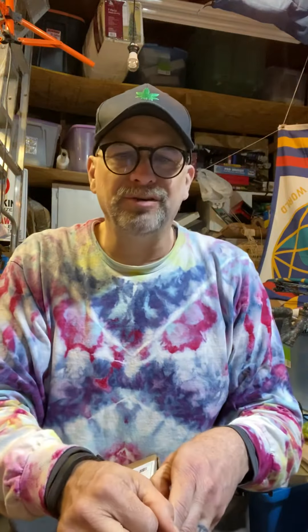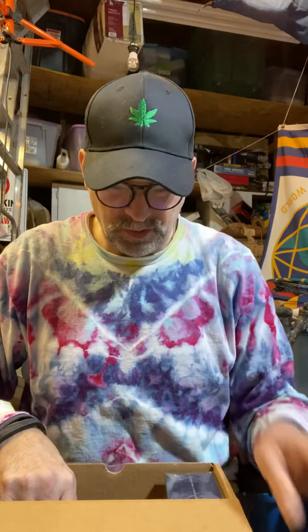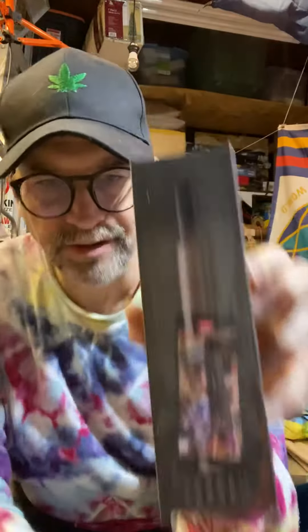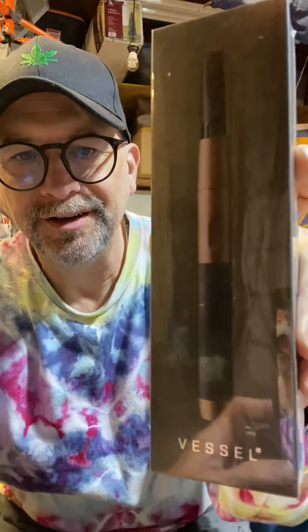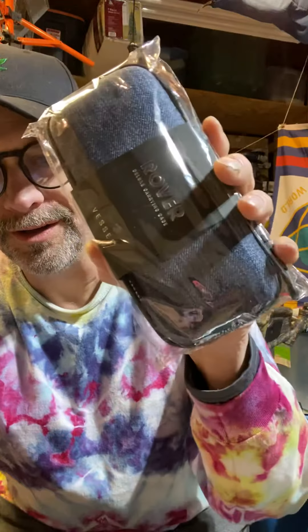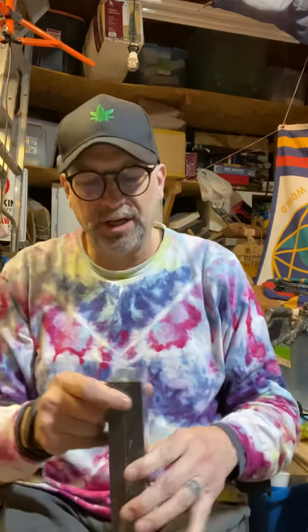Unboxing. This is from Vessel Headquarters out of Carlsbad, California. I normally do not purchase things just to test them, but I did purchase this just to test it. There's a case we'll be showing you in a minute, a base unit, and the vessel itself. Let's get a couple of pictures with that — with the case and the base. All right, we got all those taken care of. Now let's open this thing up and see what it's all about.